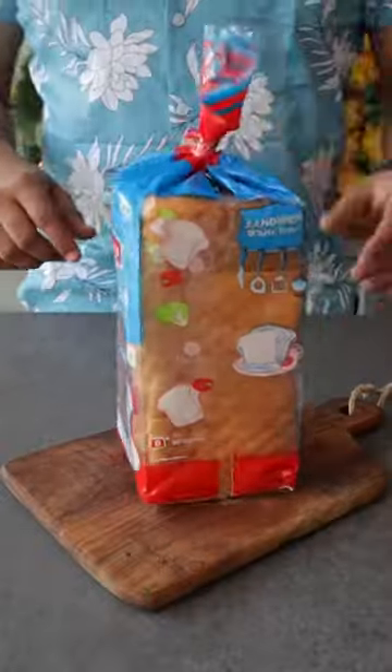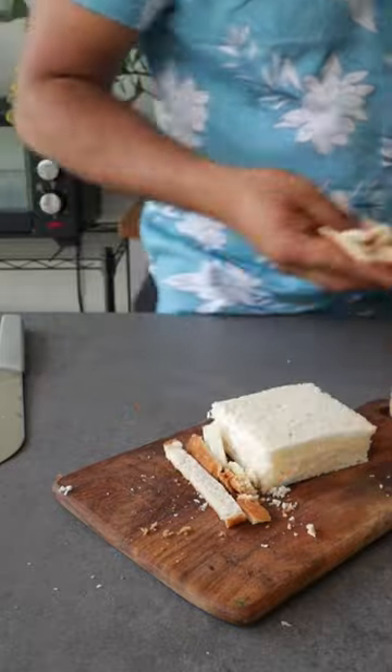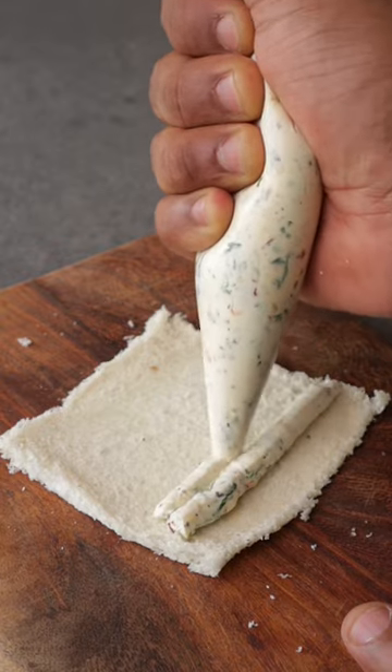Take bread slices and cut off the crusts — from the crusts, we'll make bread crumbs. Then flatten each slice nicely using a rolling pin, and pipe out the cream cheese filling onto it.